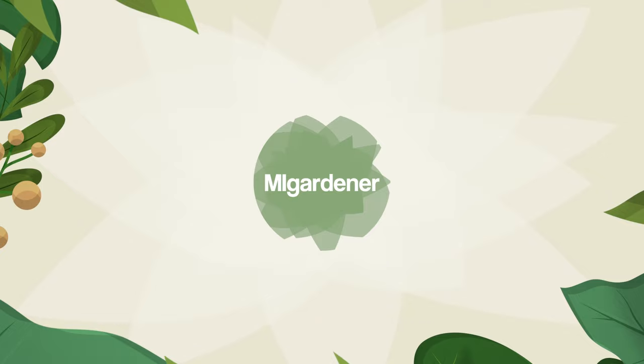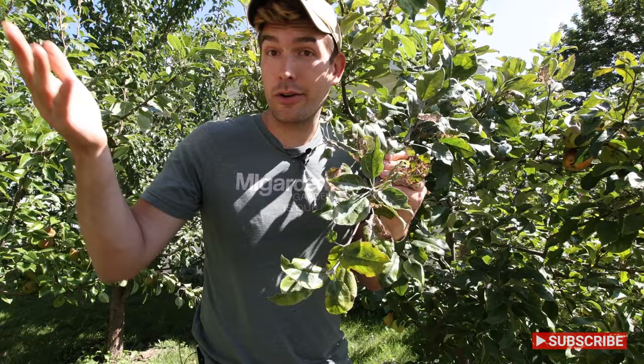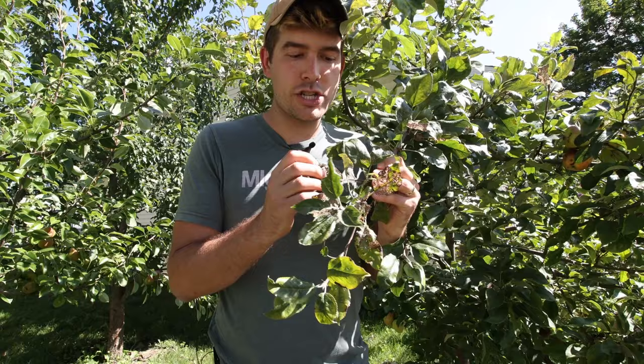The first mistake that I made is not doing my research. A lot of people always say that planting a tree is like a marriage — this is a long-term commitment. When you plant a tree, you want to make sure you know what you're planting and what you're getting yourself into. When I bought these trees at Meijer seven years ago, I didn't have any idea what I was getting myself into. I just thought, oh, these trees look beautiful, and I want to grow some apple trees in my orchard. Little did I know, these are some of the hardest apple tree varieties to grow, and most orchardists don't even add them to their orchard because of how problematic they can be.